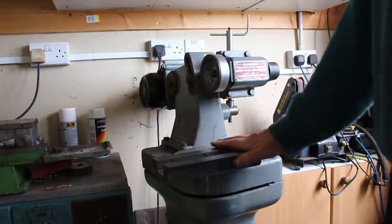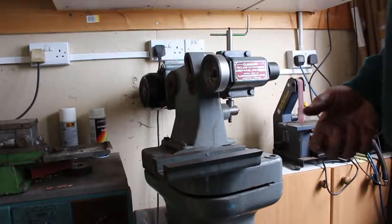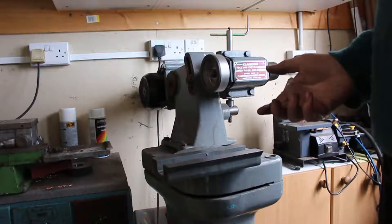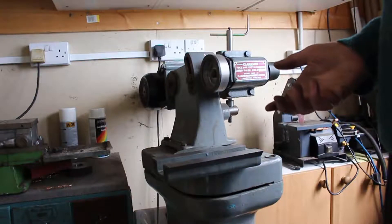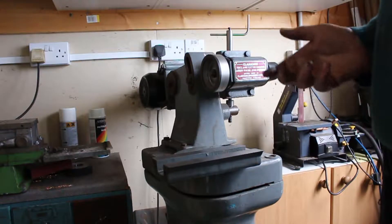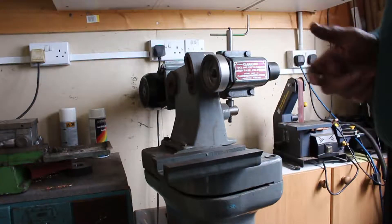I removed the saddle which carries the x-axis table. The x-axis table was very loose. I tried adjusting it but without any improvement, so it obviously has a lot of wear on it. The idea is not to do a full blown restoration and make it a beautiful machine, but to improve it sufficient to be suitable for my purposes. So let's go have a look at the saddle.